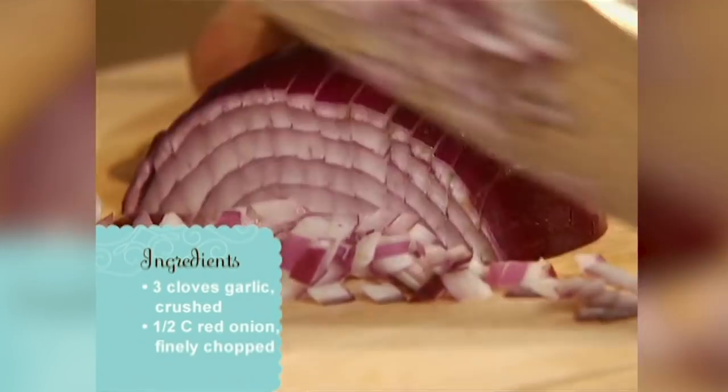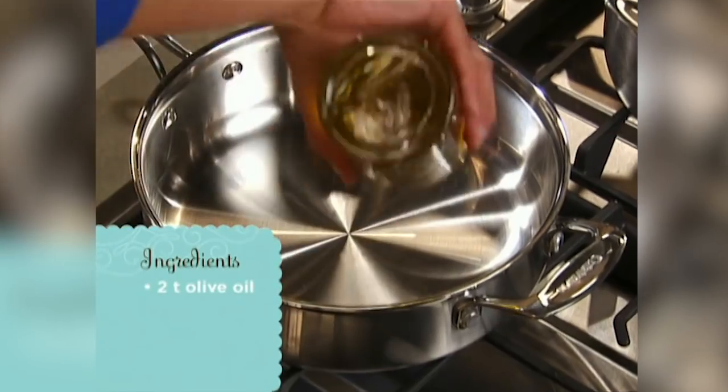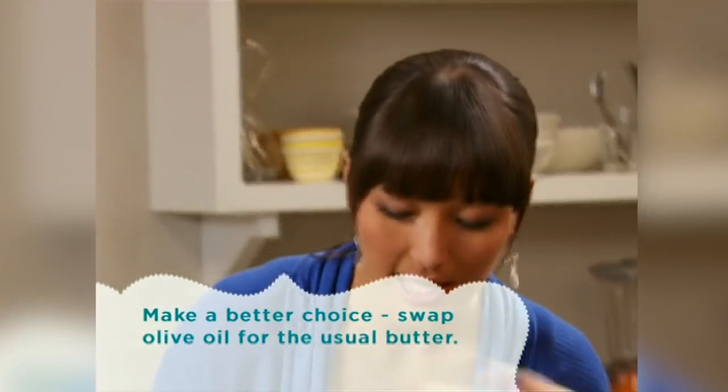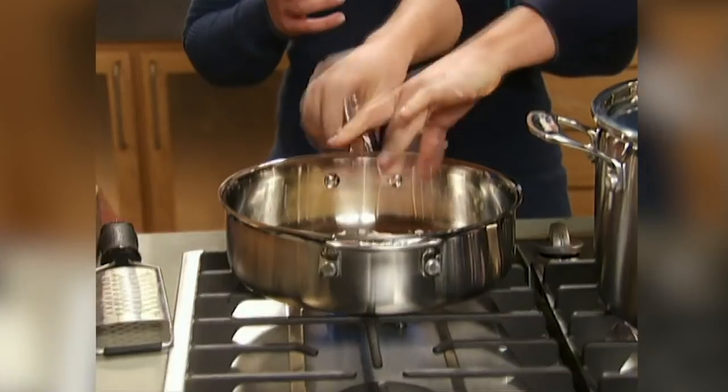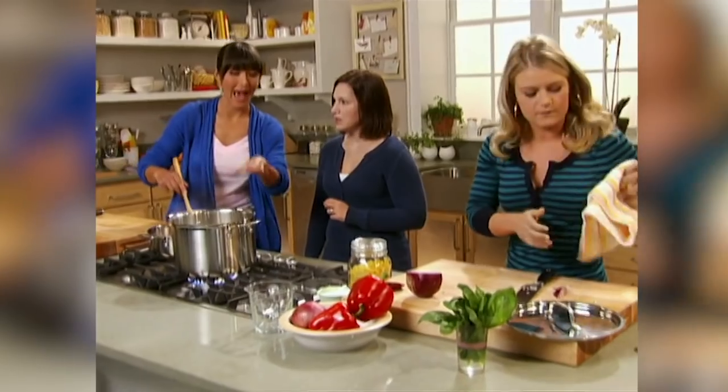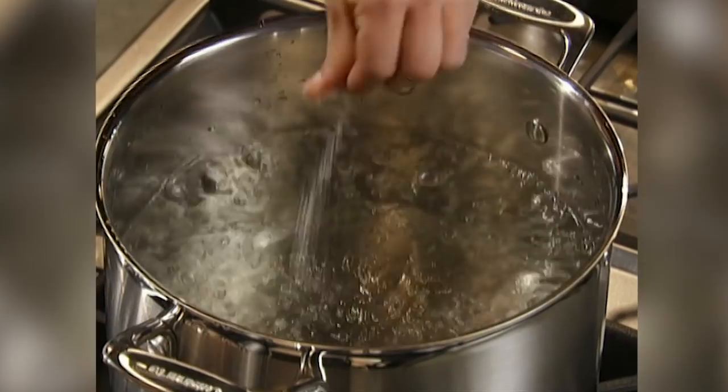Starting with the basics: garlic and onions hit with a little bit of olive oil. Let the garlic go just until it's aromatic — when it starts singing, you know it's ready. Salt is added to the pasta water to give a little bit of extra flavor without adding extra fat and calories.